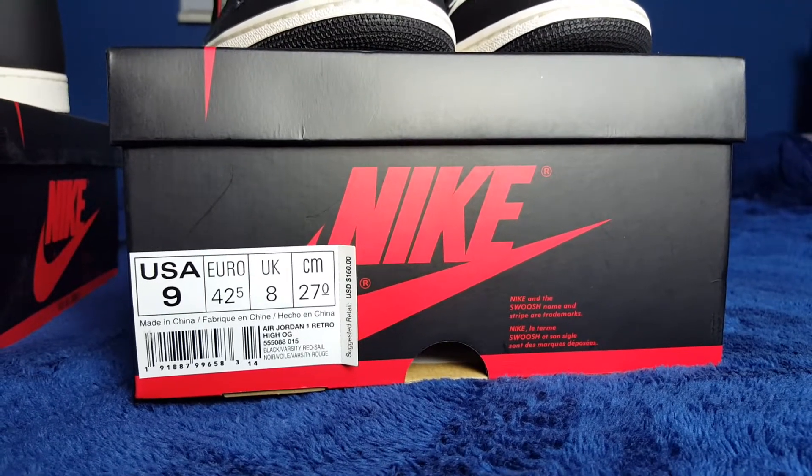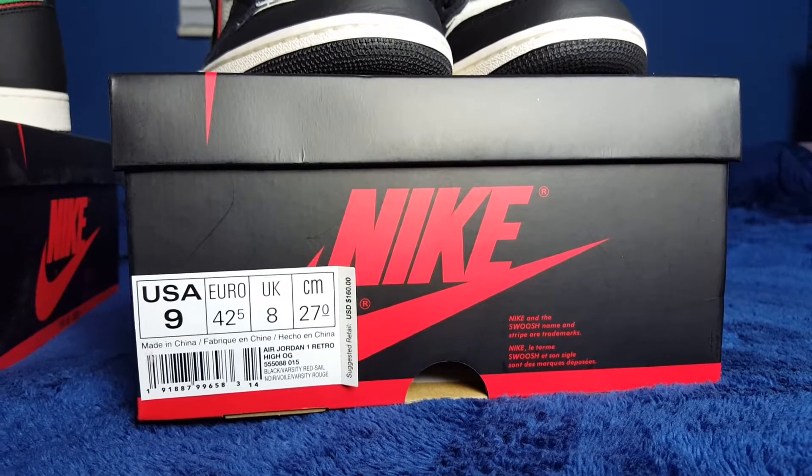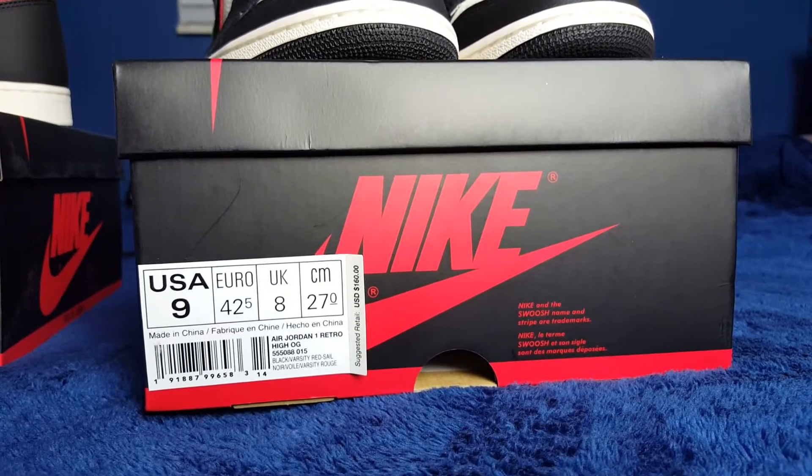What's up guys, welcome to another episode of Sneakerhead 213. Before I move forward, as always, hit that like button, comment down below, subscribe, follow me at impresario underscore 317, and let's get started.